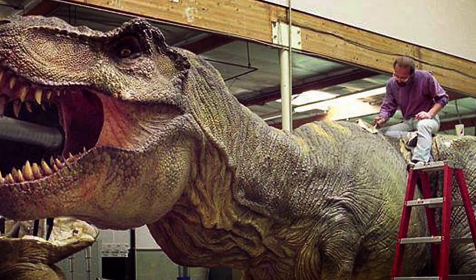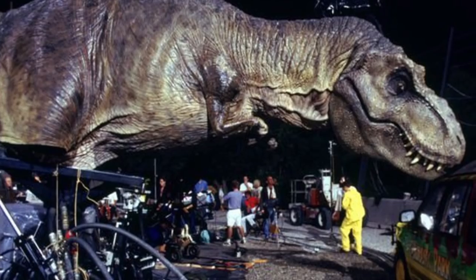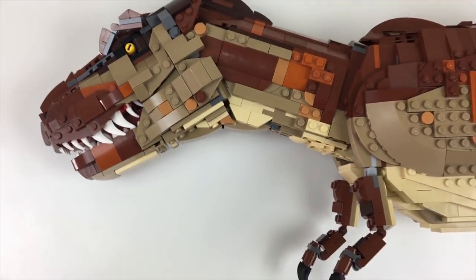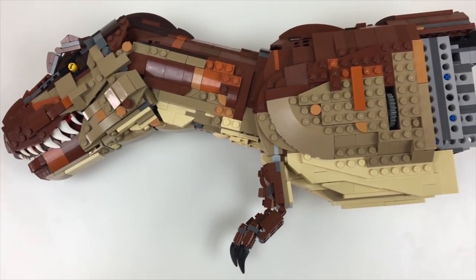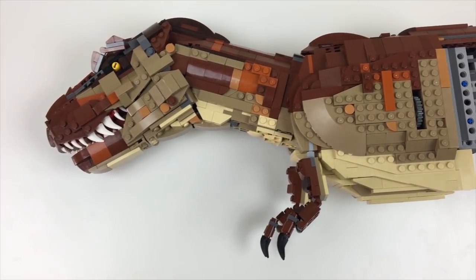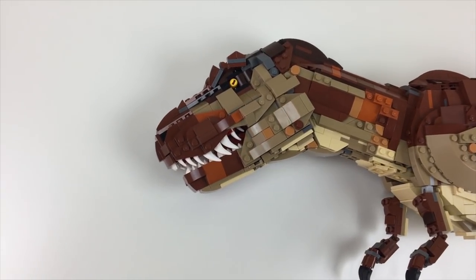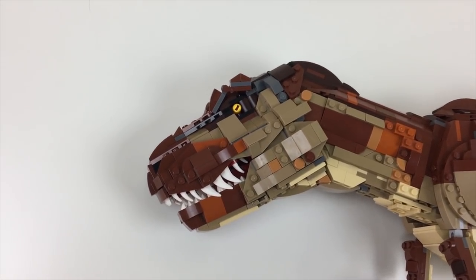I tried to replicate the color scheme as much as possible. What's funny is in the film a lot of the scenes are so dark and rain-soaked that the T-Rex almost looks black or very dark brown, but it was actually a very colorful puppet that they created, so I tried to be faithful to that here.